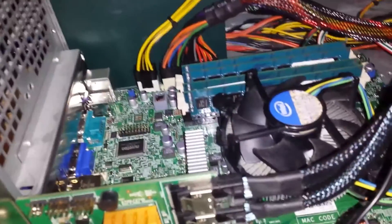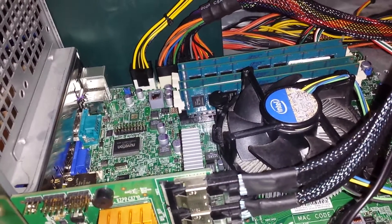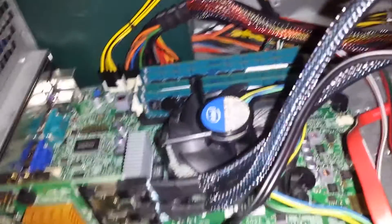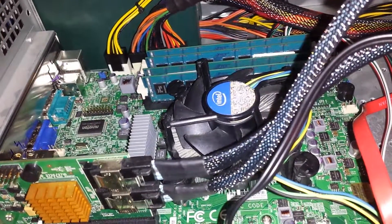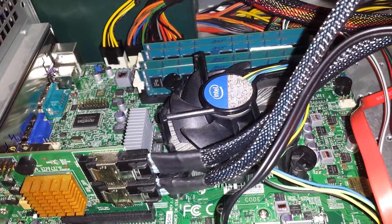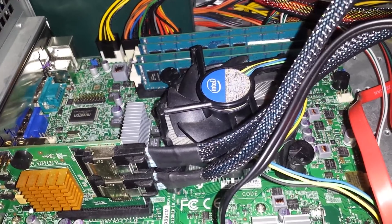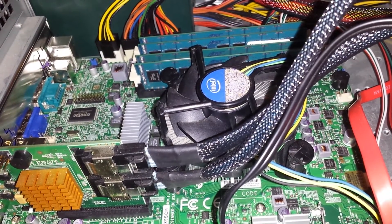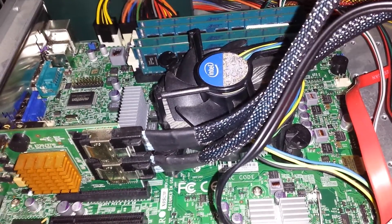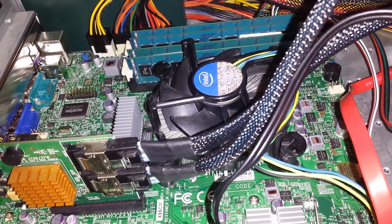So I spent a couple hours yesterday — this thing was booting but there was no video showing, and I eventually had to keep switching out RAM slots. I figured out what it was: one of the sticks of RAM had a sticker on the little metal contacts. There was somehow a sticker on there and I had to be really careful to remove it.